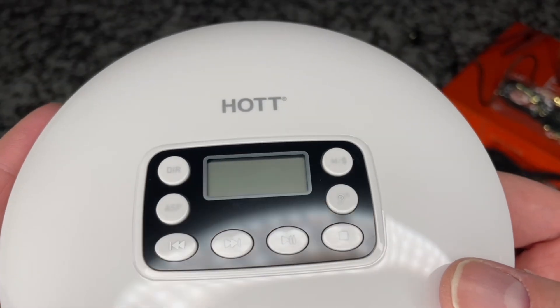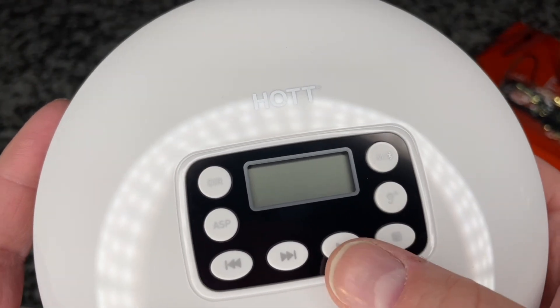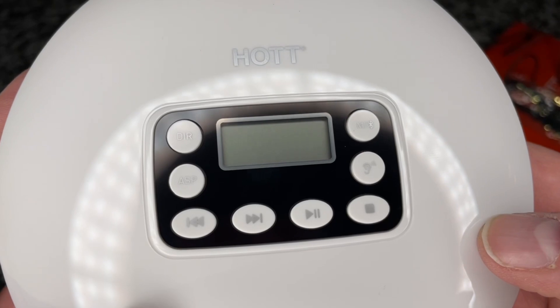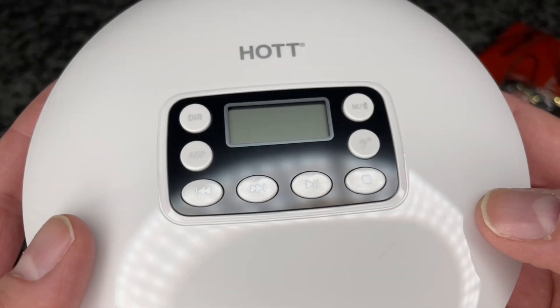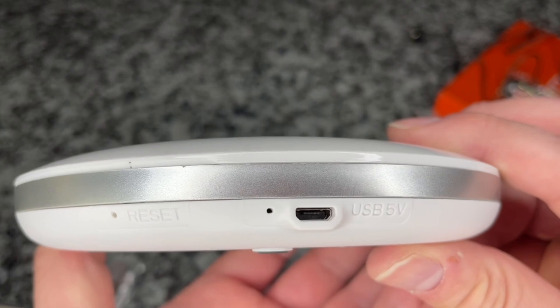I could find out a lot more if I took the time to read the manual. Let's try pressing hold or just tapping on play. Something's coming to life — you've got three lines there. I'm assuming that means the disc is spinning up. Let's check that battery indicator light — I hear something going on in there.